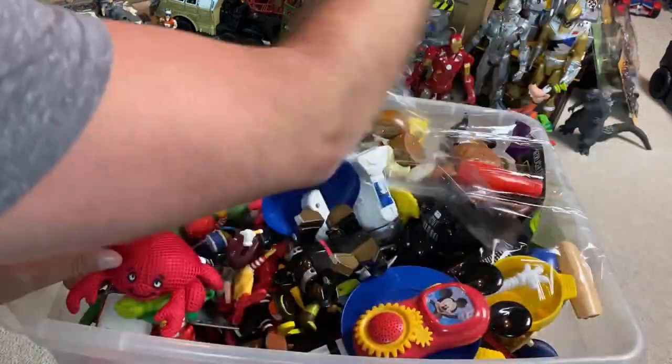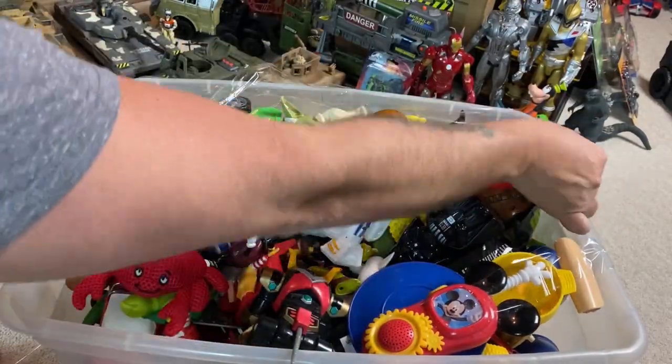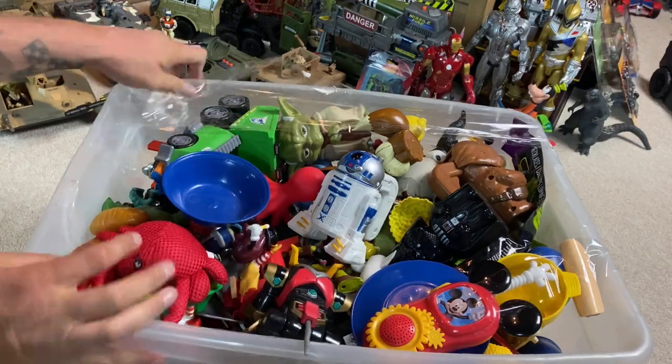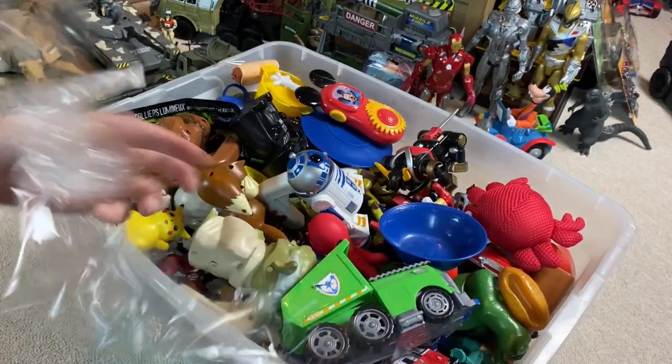And again, you know, there's going to be a lot of junk in here and that'll all be stuff that gets donated back to Goodwill or Thrift Giant after I pull out all the stuff that I think is good. But there is bound to be some treasures in here too.